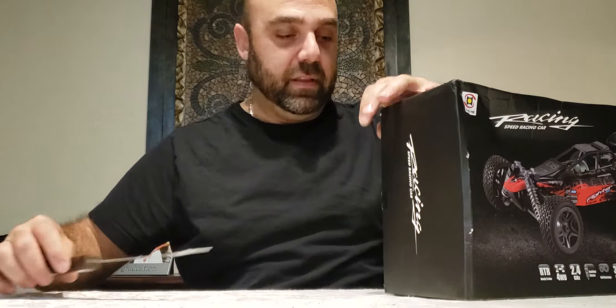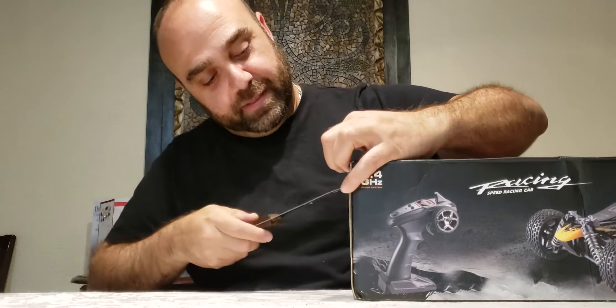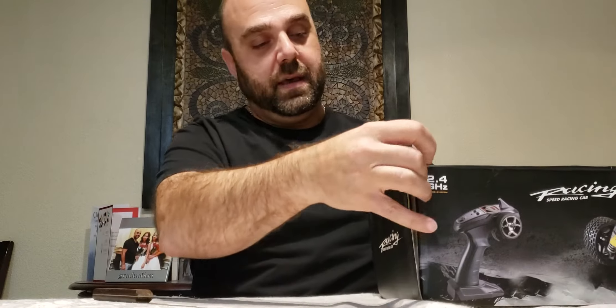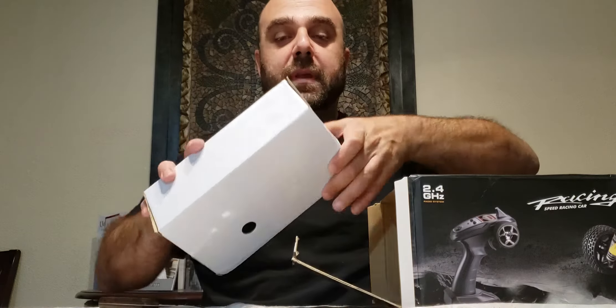I liked the look of the truggy so I went ahead with that one. With the G171 four-wheel drive buggy, like I said, I went ahead and went brushless on that one.